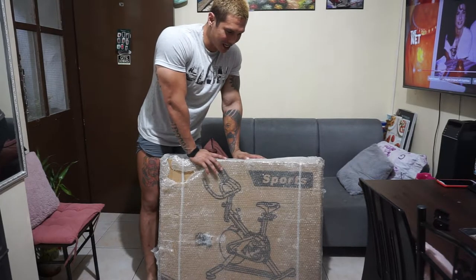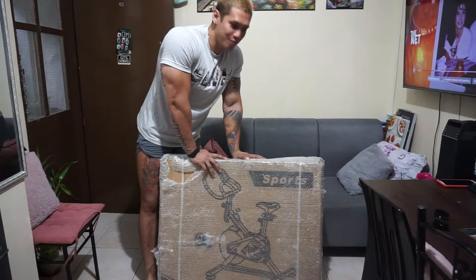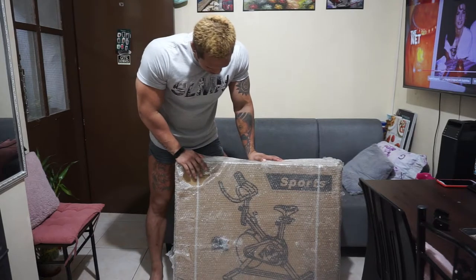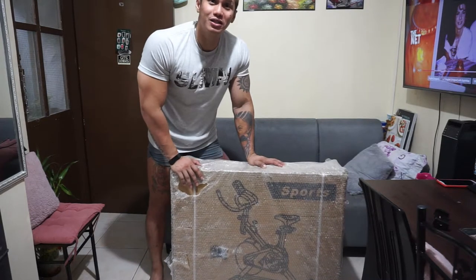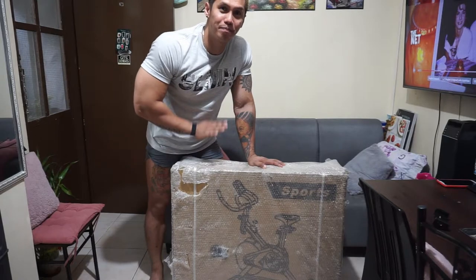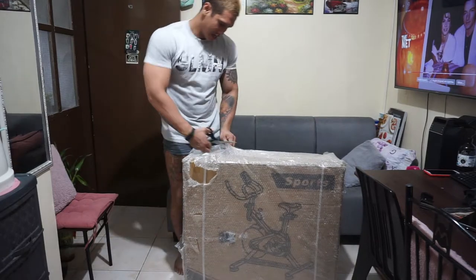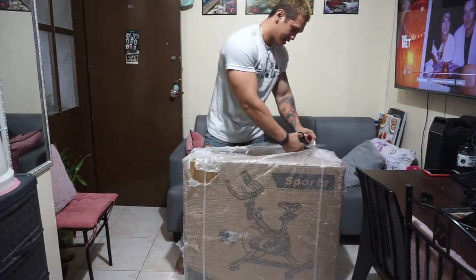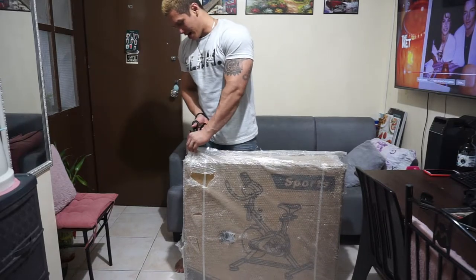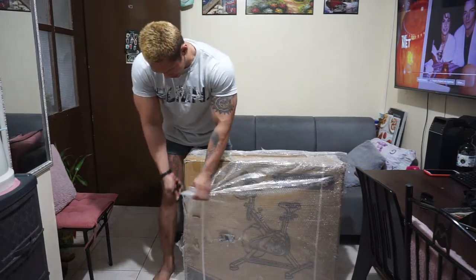I got it from a store on Lazada. It took 10 days for this bad boy to be delivered, but it's all worth it. Right now as you can see it's still packed fresh from the sortation hub — I haven't opened it yet. I'm gonna take you on this unboxing experience. They packed this box with bubble wrap and I can really see that they took care of the item.